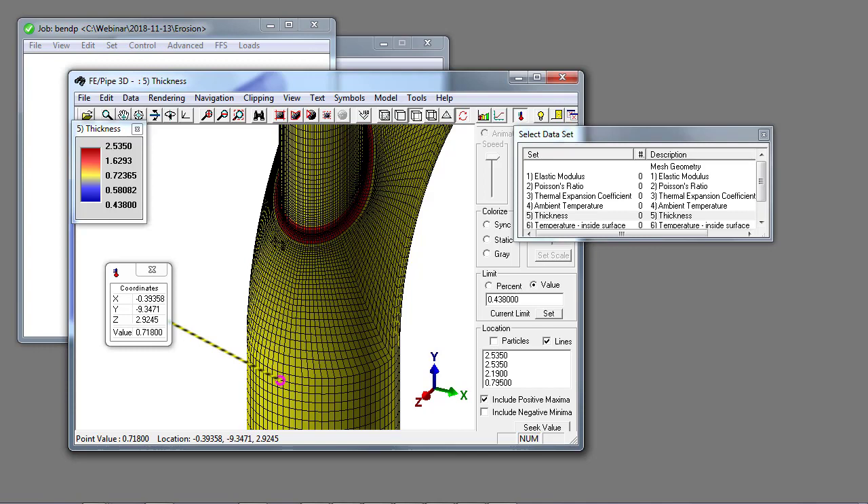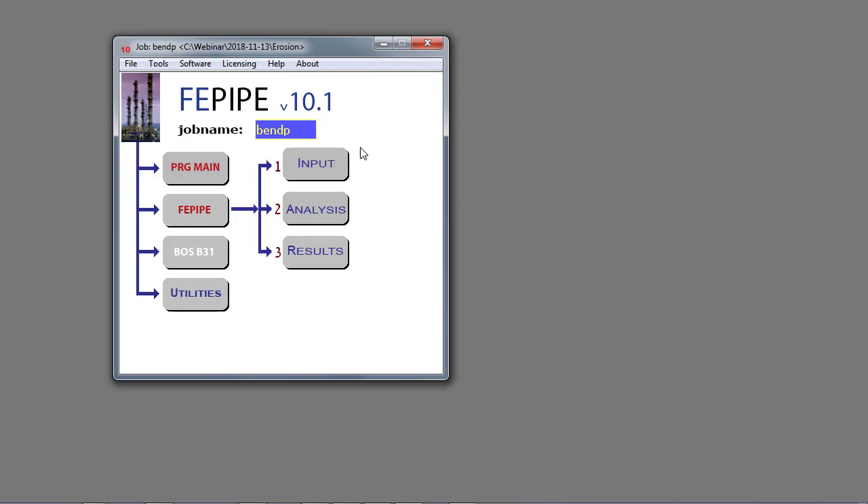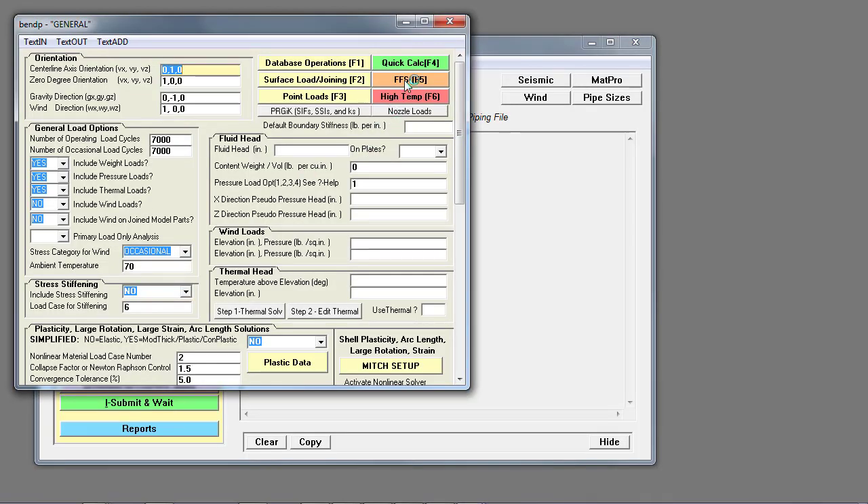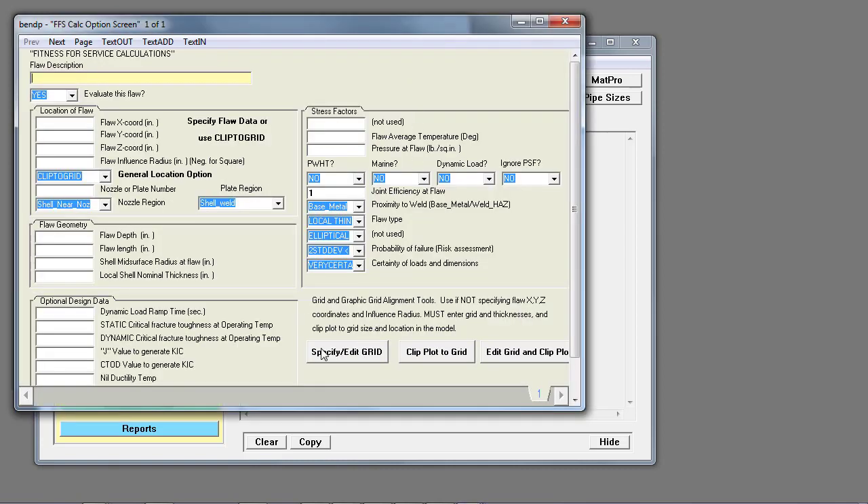We're going to build a grid with the thickness measurements specified, clip out the elements outside of the grid, and superimpose the measurements onto the model. The way we do that is to return to the input and open the fitness for service dialog, where we see three input buttons: the first is to specify the measurement grid, then apply the measurement grid, then update the elements in the model.